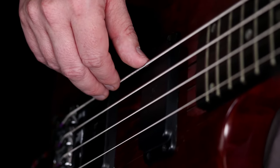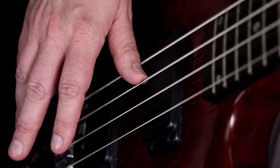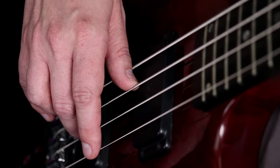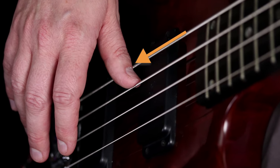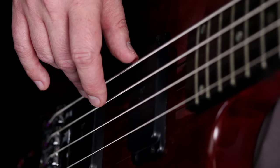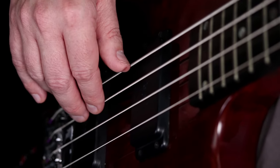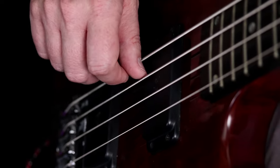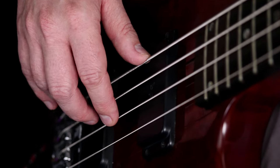Another common way to mute that pesky A string is by using your thumb on two strings. A lot of bass players will rest their thumb on the A string whenever they're playing higher on the G. The back of the thumb is lightly touching the E string and the end of the thumb is just resting gently on the A string. You'd only need this when you're playing on that highest string. It's a good technique, but I find it involves a little too much moving around when you're crossing strings quite a bit, whereas the ring finger is very subtle with very little movement.